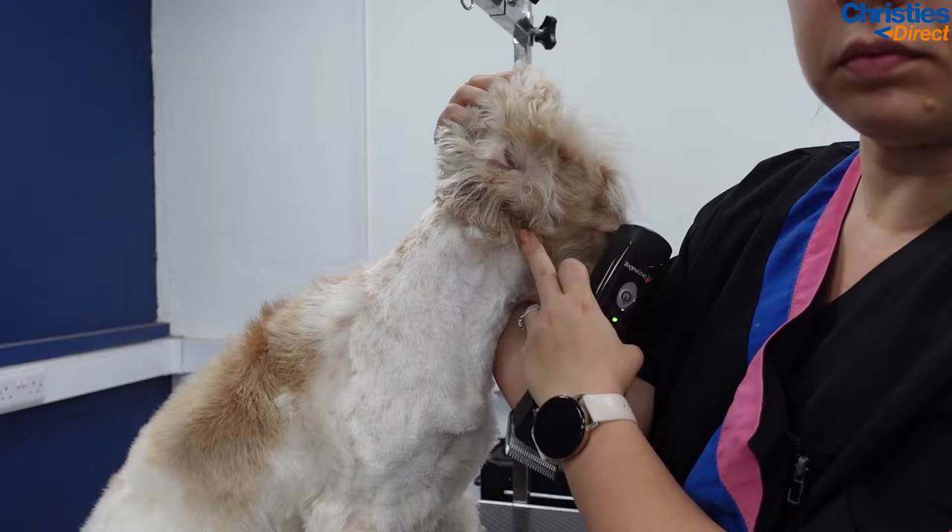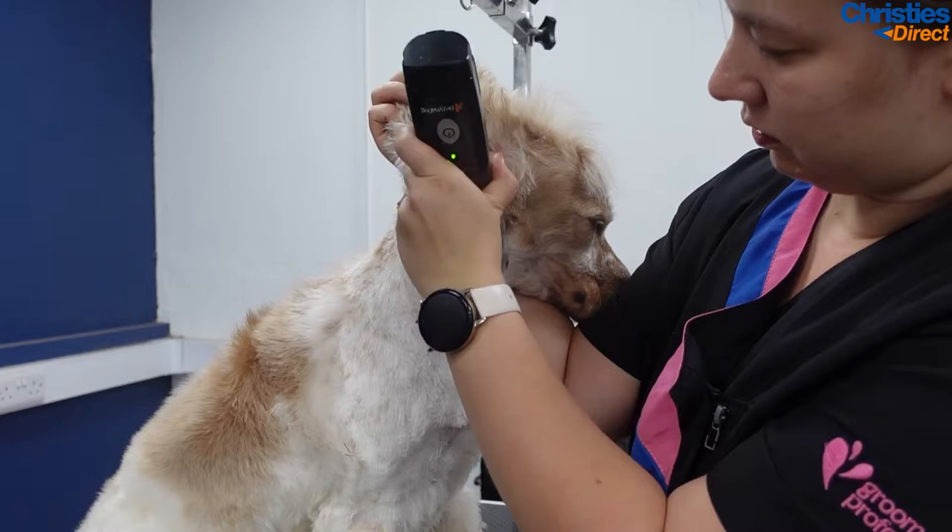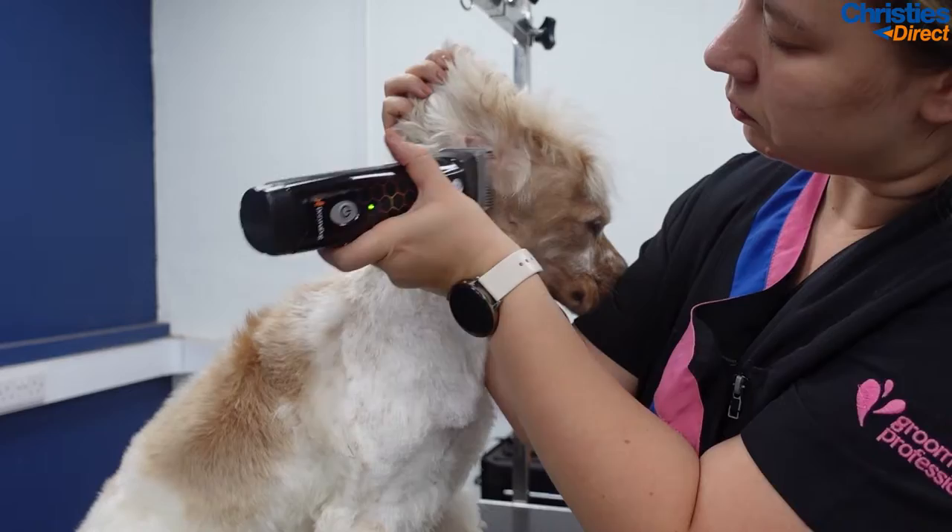With spaniels, this under-the-ear bit — I really like taking that short, it's just because it clips gunk and everything. So I just carefully clip that area. You always want to be careful with clipping underneath the ears because they're so foldy and it's really easy to catch the skin.